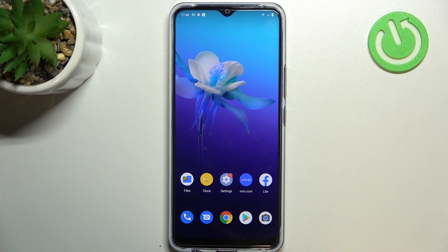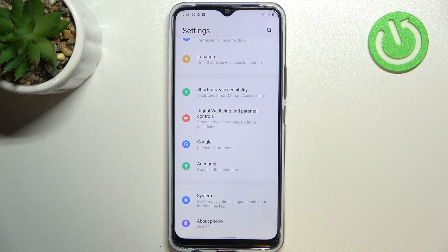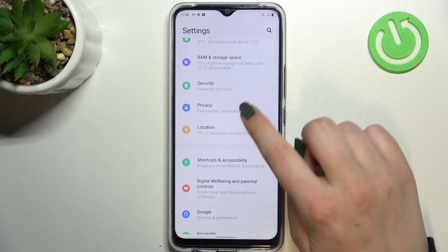Hi everyone, in front of me I've got the Vivo Y01 and let me share with you how to clear credentials on this device. First of all, let's enter the Settings and here we have to scroll in order to find the Security option.